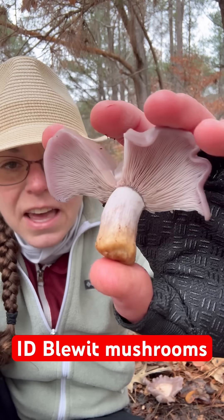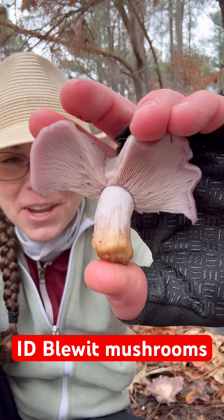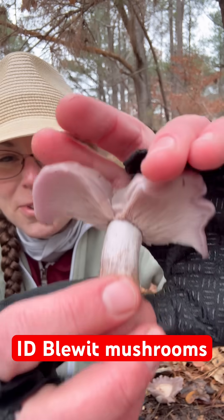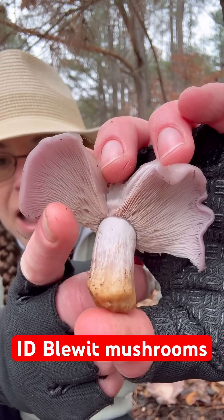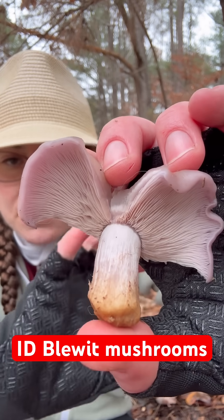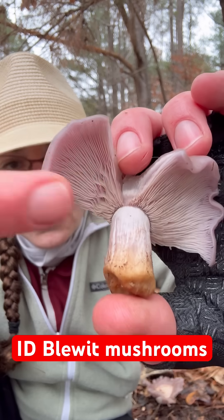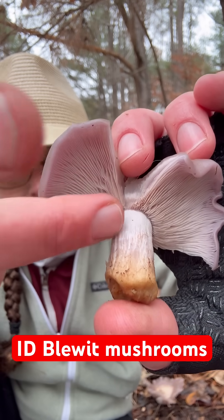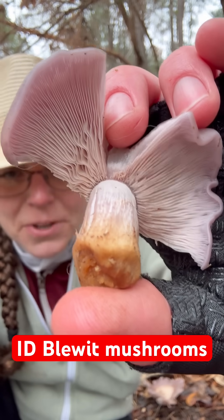One of the things I want to start with right off the top of the identification feature list, besides this sort of cool color, is that they have pale-ish gills that have some of this sort of pinky lilac color as the mushroom matures. That's the color of the spores.